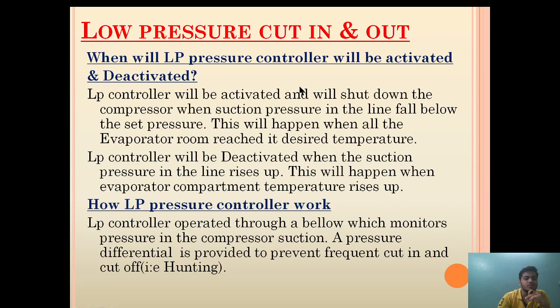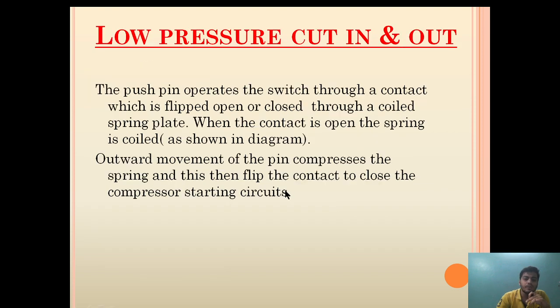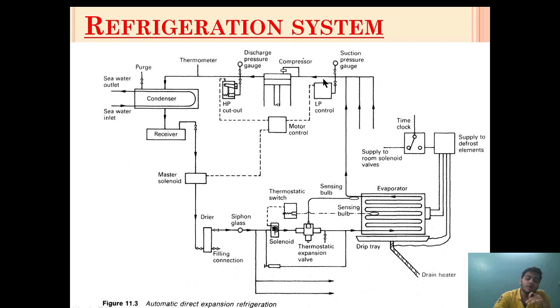The second question is: will the system, once activated, need to be reset manually as it is an alarm? No. The LP controller does not need to be reset manually. It will get automatically deactivated. The LP controller will be deactivated when the suction pressure in the line rises up.